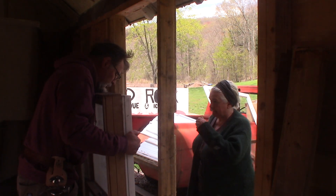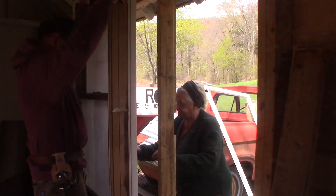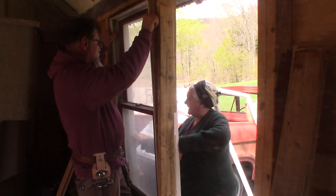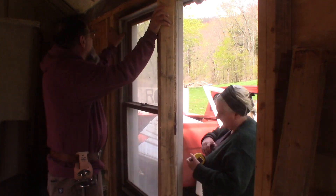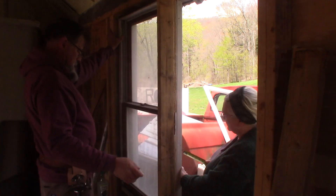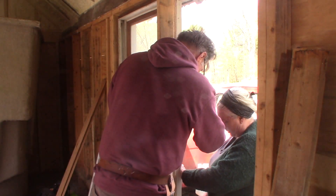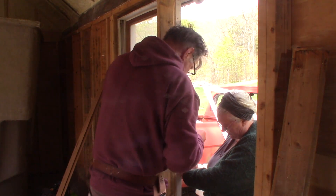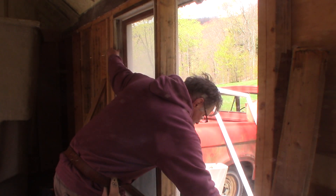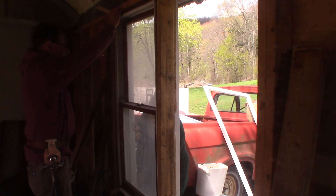We want this edge sticking out two and a half inches, so she's doing the tape measuring. Don't let it fall out on you. It's three inches — it's got to come back in. We're going to do the bottom first. We're going to shim this thing in and then I'm going to spray foam it.